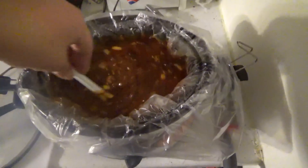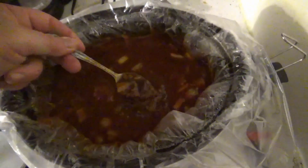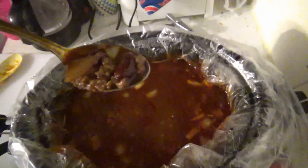Looks pretty good so far — whoa, it's so hot it fogged up the camera! Sorry about that. I need to take you guys outside — let me take you over the crock pot. Now I'm going to do a taste test and see how it tastes. The taste test says it's pretty good. It's not quite as spicy or as sweet, but it will have to do because I don't want to mess around with it anymore — Angie's getting hungry, I'm getting hungry, we're all getting hungry.